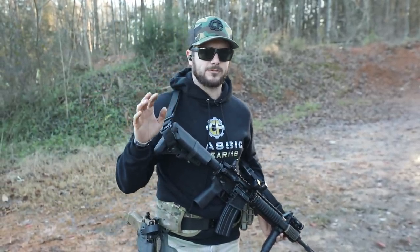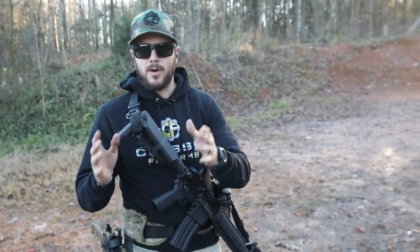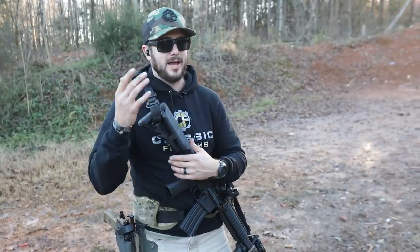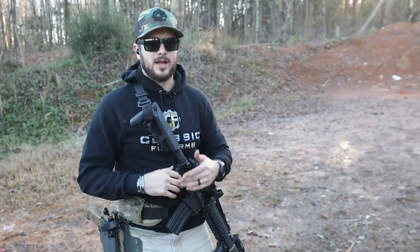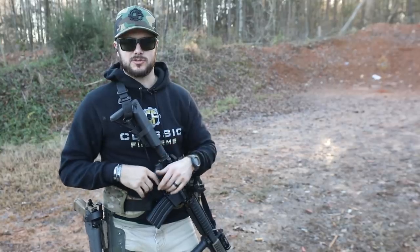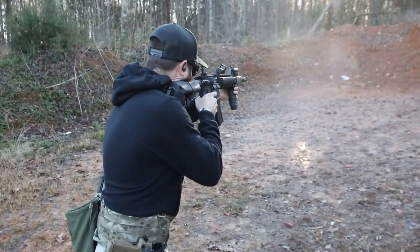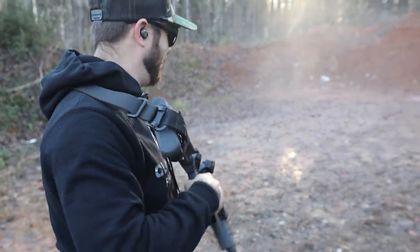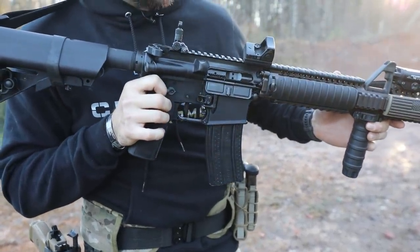Now my shots look a whole lot more centered, and that was just from slowing down. Remember, speed is fine but accuracy is everything. Speed will come with practice — as you get more comfortable with your firearm and dry firing it, you'll notice your times will start to cut down too for accurate shots on different types of drills you might be running.